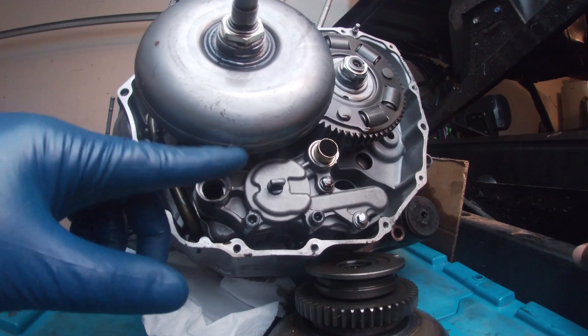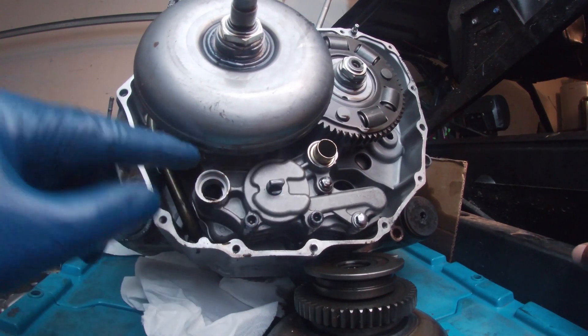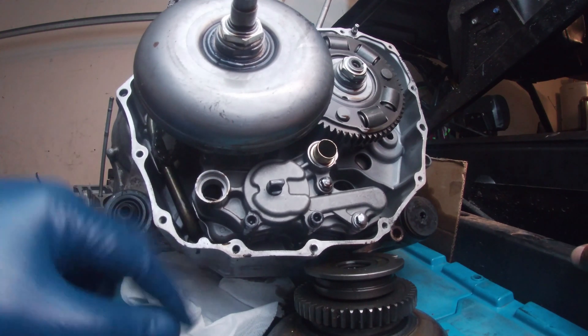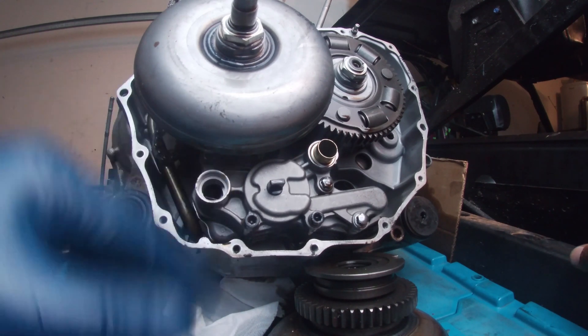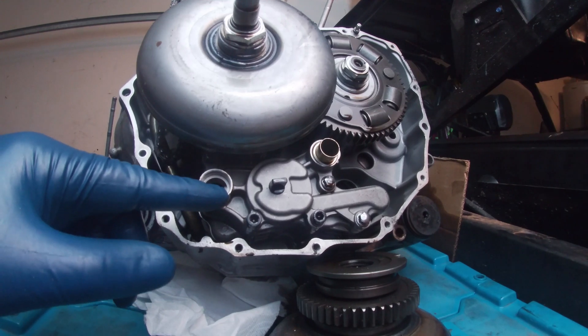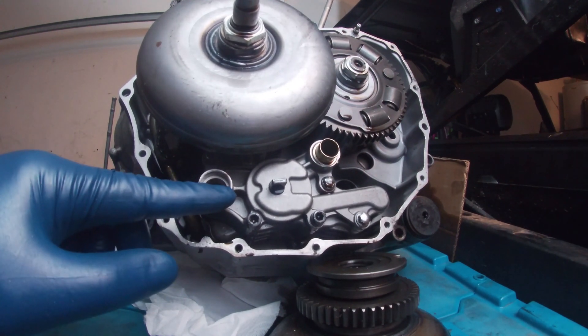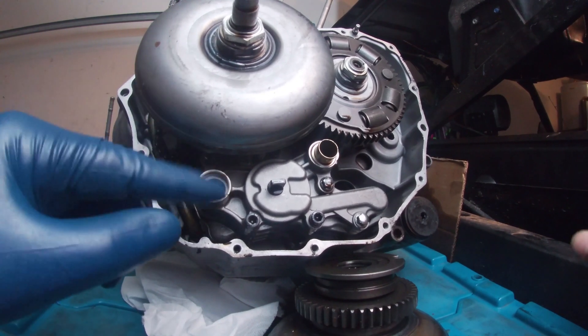These Honda engines are kind of notorious for having issues where they don't shift right later on in life. It could be a situation where they shift fine when they're cold but they slip when it's hot, when the oil gets hot. Or it could slip when the oil's cold and run fine when it's hot.